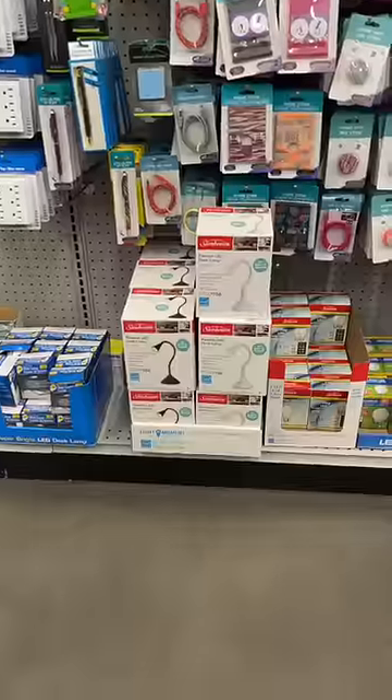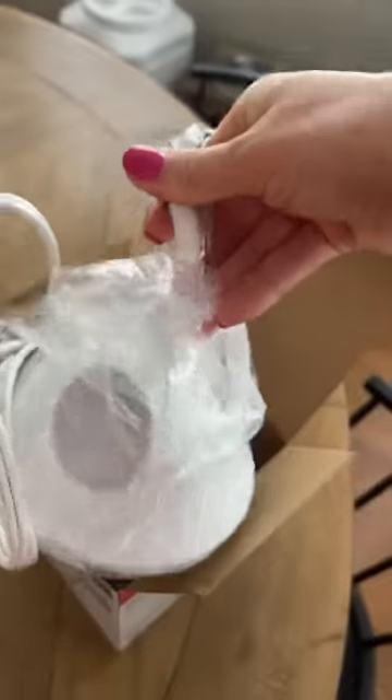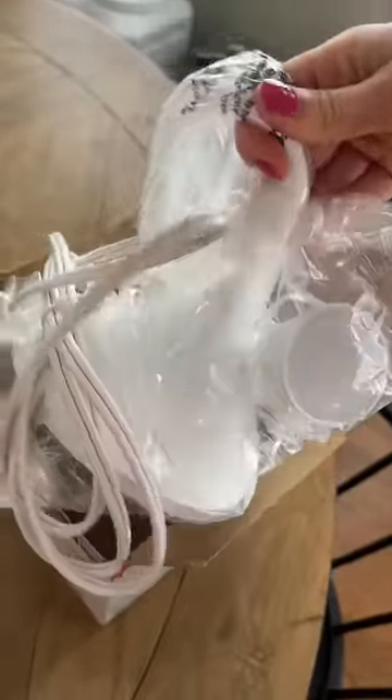$1.25 Dollar Tree items you had no idea existed. First are these LED lamps — I cannot believe these are $1.25. They make great spotlights and they have a bendable neck, perfect for your art.